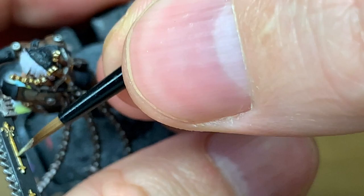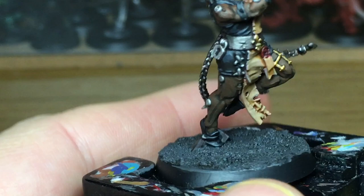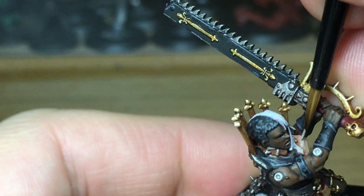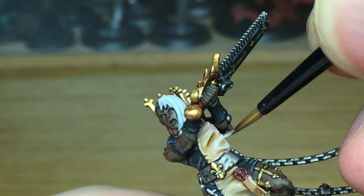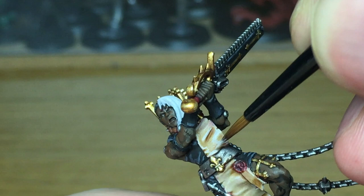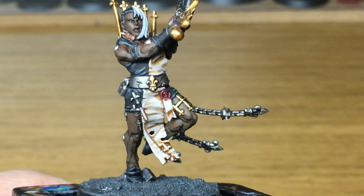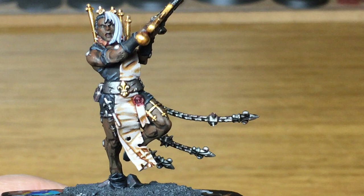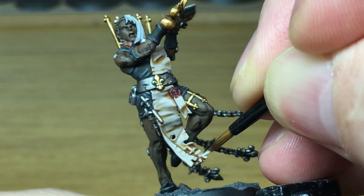Once you're happy, move on to the next stage. Next up we're going to be using Citadel Rakarth Flesh. I'm going to use this to recolour in the scrolls and the purity seals. I'm using a Citadel Medium layer brush because they have a pretty good point on them. You want to be leaving some of that sepia in the recesses — not too much, but enough that you can still see the darkened areas. Next we're going to add some Vallejo White to the Rakarth Flesh and start highlighting the scroll work, catching the areas where it's going to catch the light and making sure you leave some of the Rakarth Flesh there and some of the sepia in the recesses.